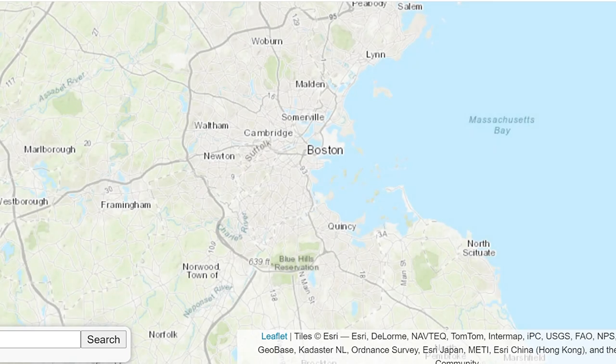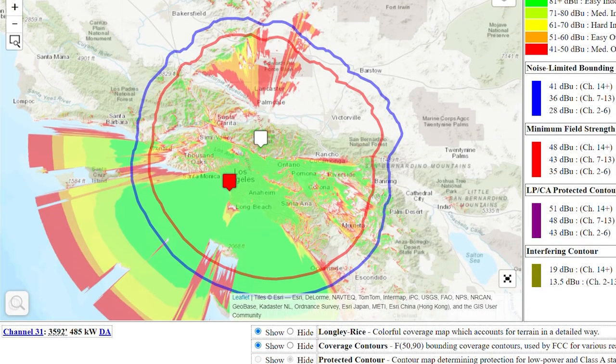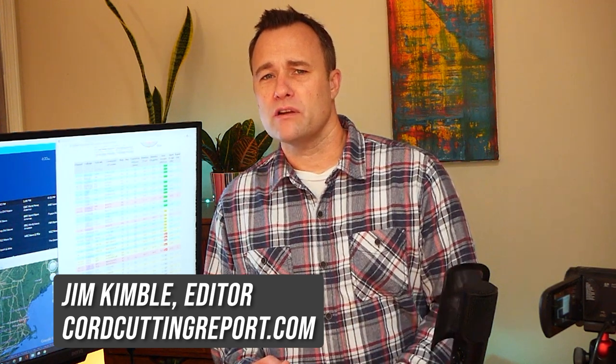Where I live in Boston, the majority of broadcasters are using the UHF band. Where my brother is in Los Angeles, the majority of broadcasters are on the VHF band. So I thought taking a look at the results from these two very different environments might be helpful. I'm Jim Kimball, editor of CordCuttingReport.com, and welcome back to the channel.